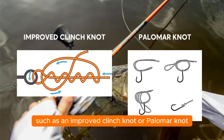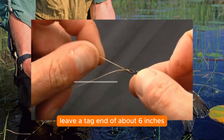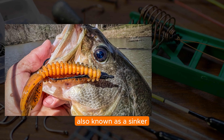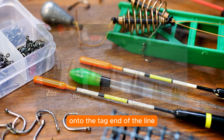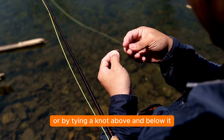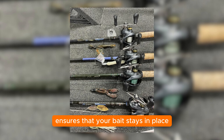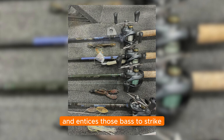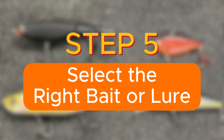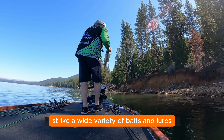Step four: tie the hook and weight. Use a suitable fishing knot such as an improved clinch knot or Palomar knot to attach the hook to the end of your fishing line, leaving a tag end of about six inches. Slide a weight — also known as a sinker — onto the tag end, securing it with a small split shot or by tying a knot above and below it. A securely tied hook and weight ensures your bait stays in place and entices bass to strike.